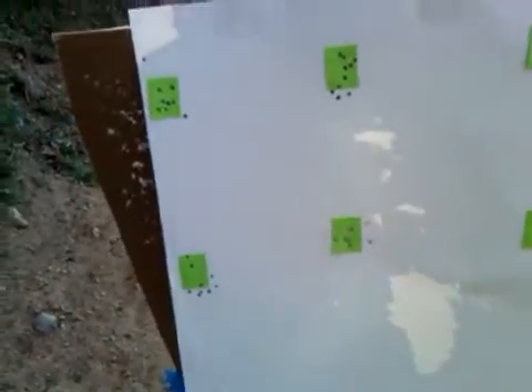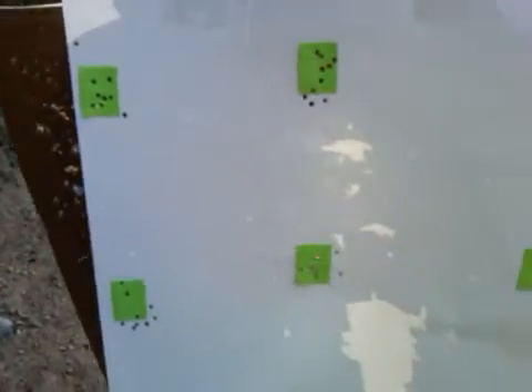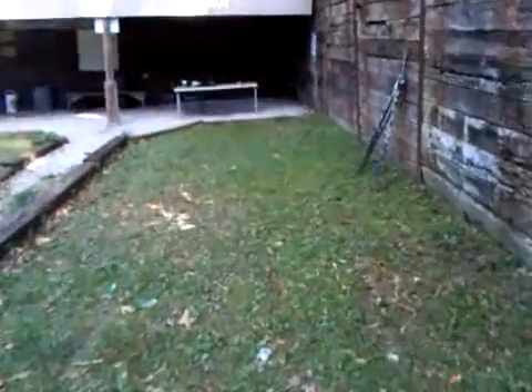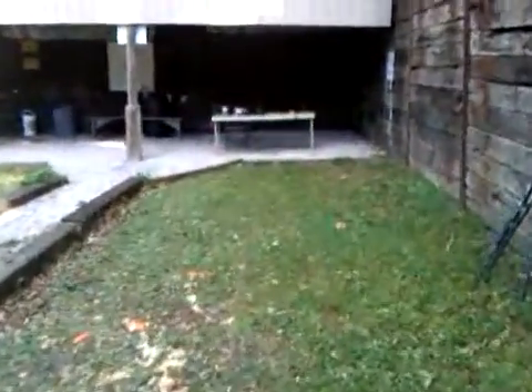Now the targets here are post-it notes, and these aren't the normal size post-it notes — these are about a third of the size of a regular post-it note. We'll walk back to where I came from. And again, this is a 20-yard distance.